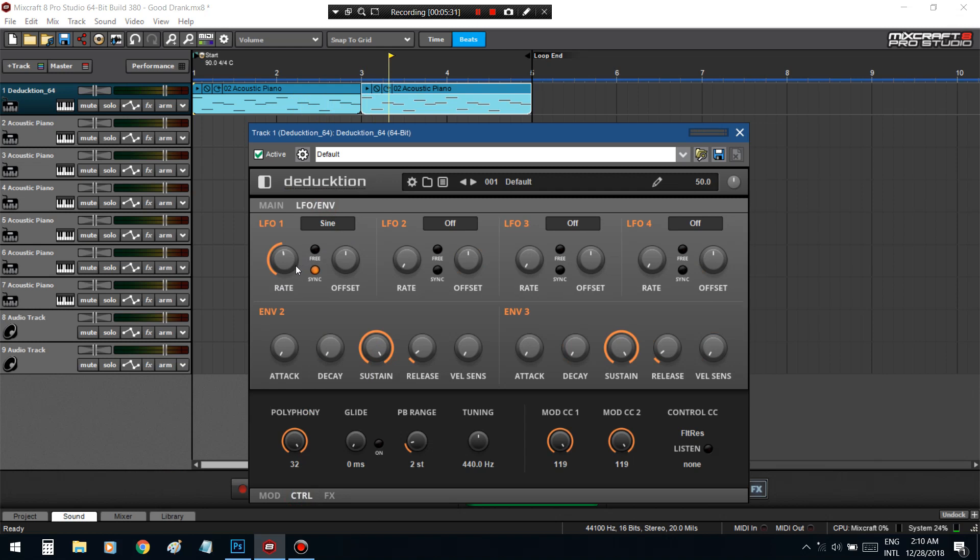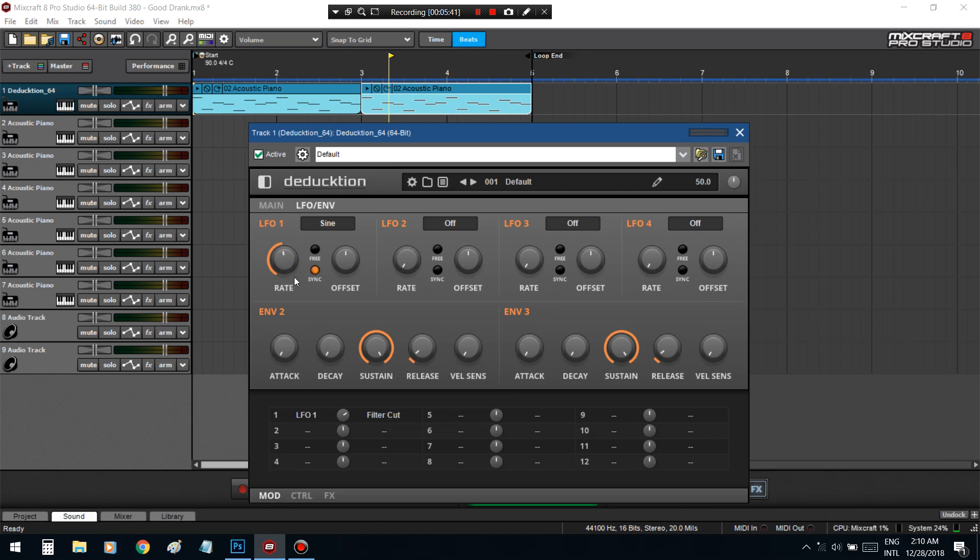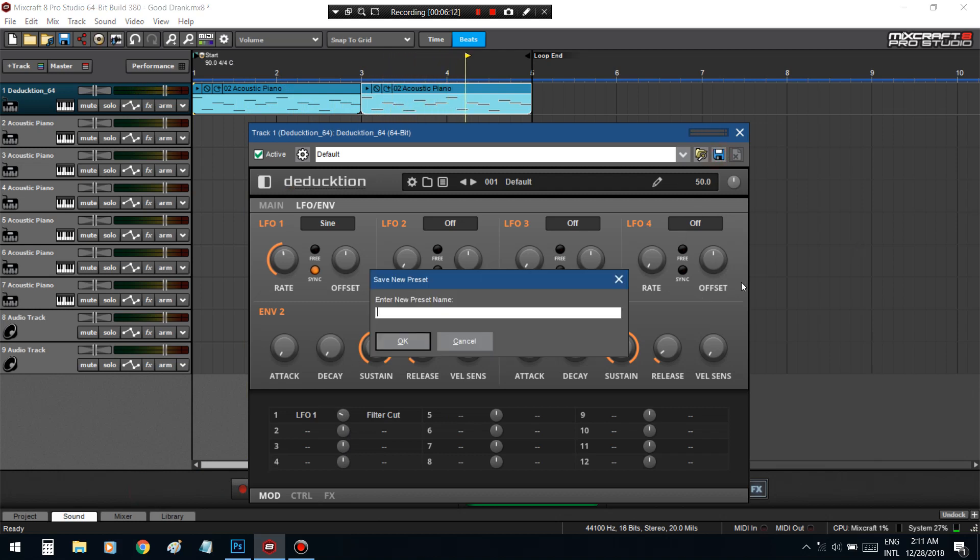What this LFO is doing is basically controlling my low-pass — just the low-pass. Every half note it's going to bring the low-pass down and bring it back out, and it creates this like underwater, come-up-underwater effect. You'll really start to hear it once I increase this knob. I think that's a good sound right there — it sounds watery, sounds like something mysterious.